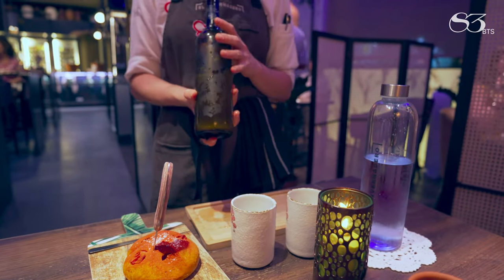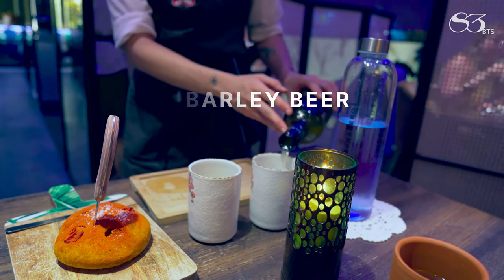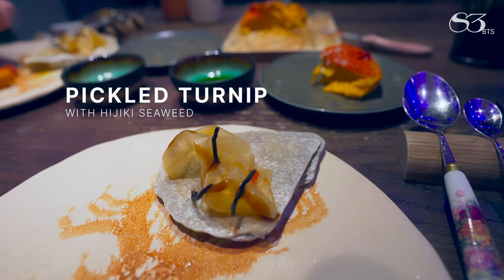Here we make it our own. What we do in this fermentation of honey is to incorporate the barley. We pair it with the Ijiki seaweed that you have at the bottom.